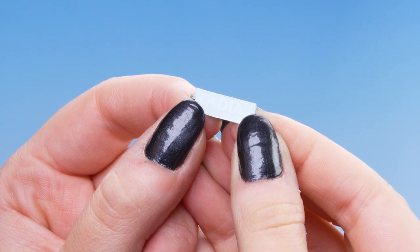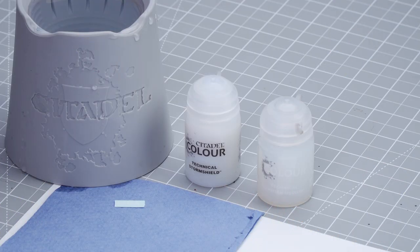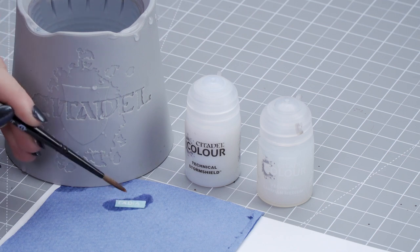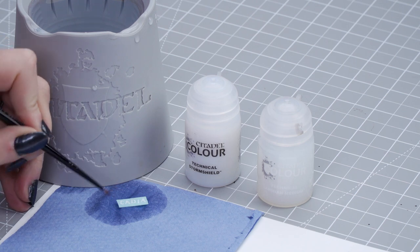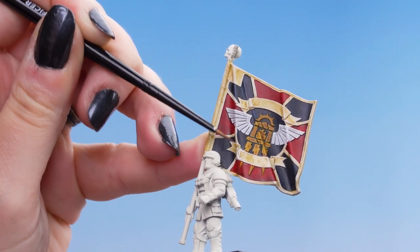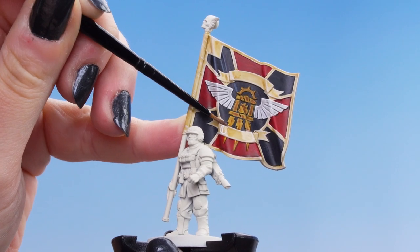For our transfer, I've cut out the sheet of transfers already and put little score marks in between each letter so it's easier to apply. If you're under the age of 18 or aren't sure about using a knife, you can always ask an adult to do it for you. We're going to wet the transfer with clean water on our brush, soaking it thoroughly — it could take up to about five minutes for the transfer to come off the paper. Once it's ready, use a small brush to slowly push underneath the letter, pick it up, and gently place it onto the banner. While it's still wet you can maneuver it around. We've cut the letters up so they're all separate, which is much easier, especially on a curved area.